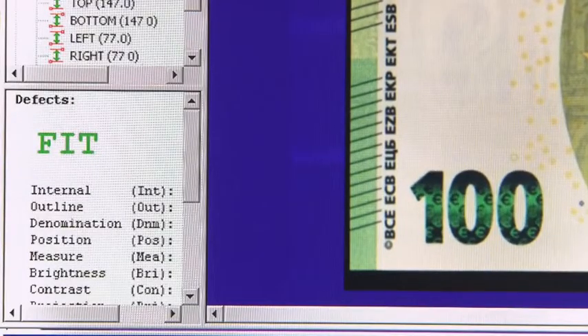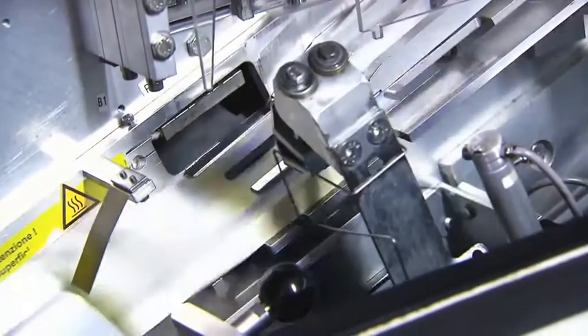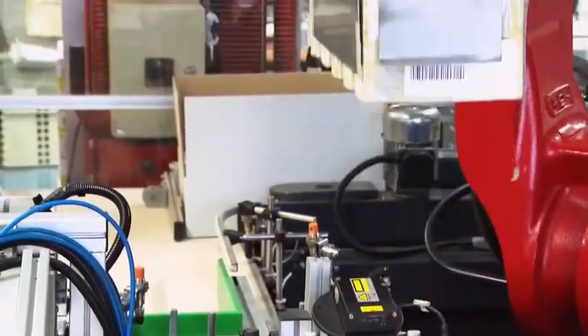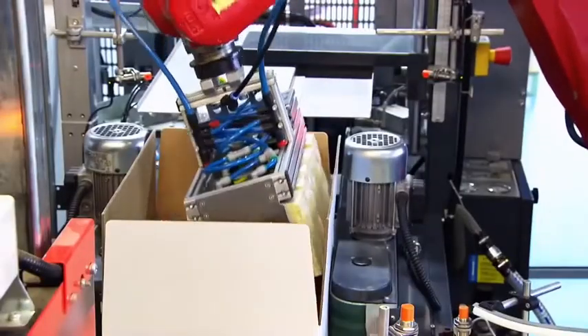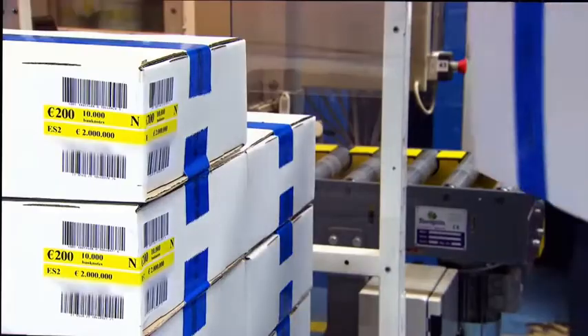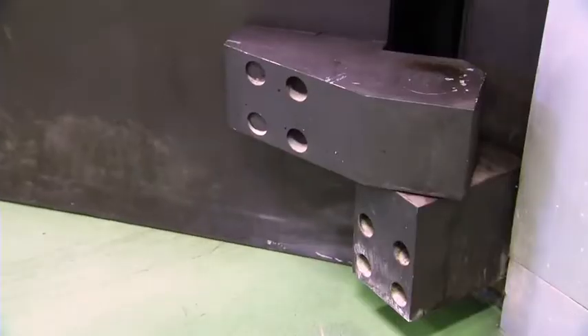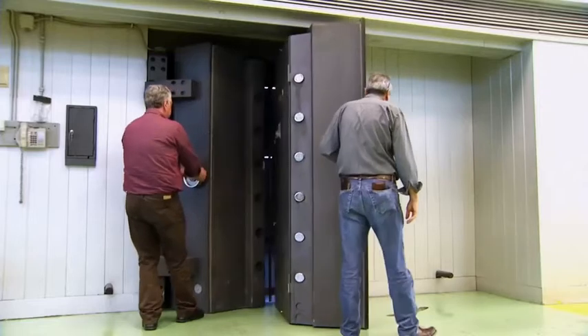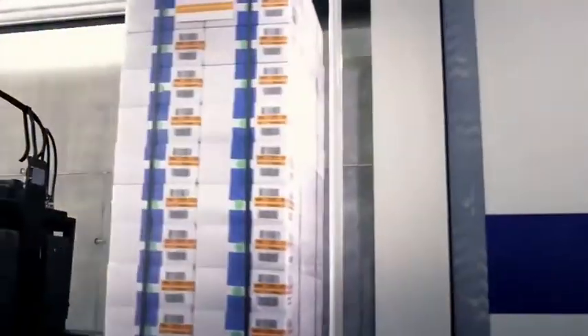This ensures that all Euro banknotes are identical regardless of where they have been produced. The notes are checked and counted once more before being wrapped in self-sealing plastic film and neatly stacked in cardboard containers slightly bigger than a shoebox. Each box is made to fit 10,000 banknotes. The freshly printed Euro banknotes are either stored in high-security vaults or shipped via road, sea or air across the world, ready to enter circulation.